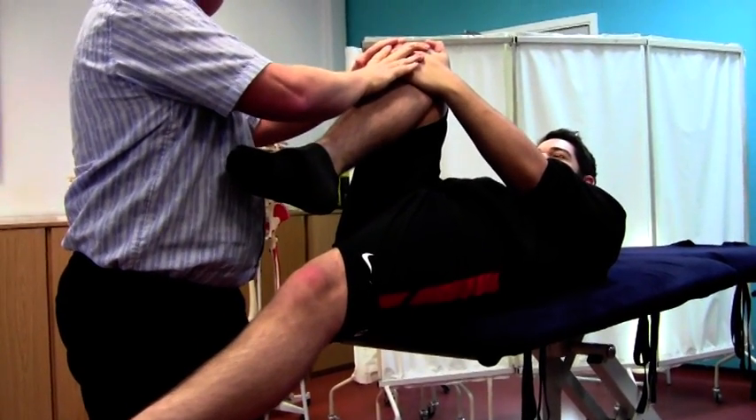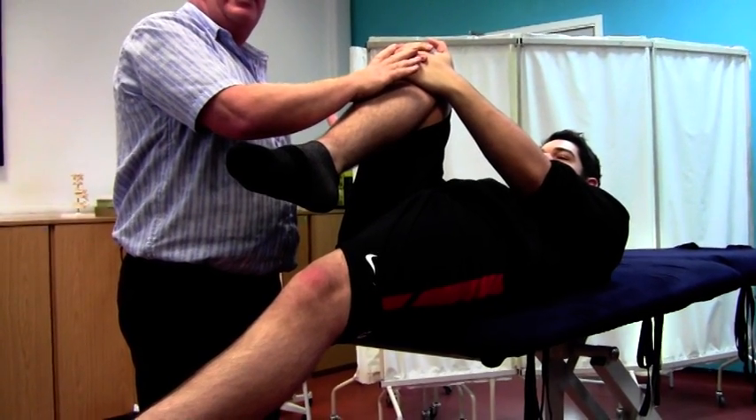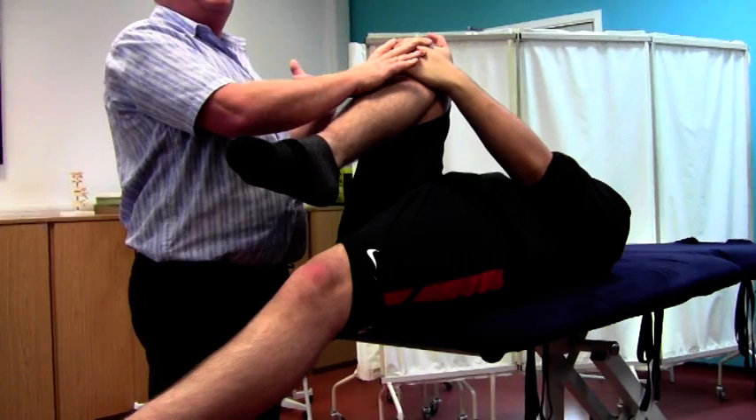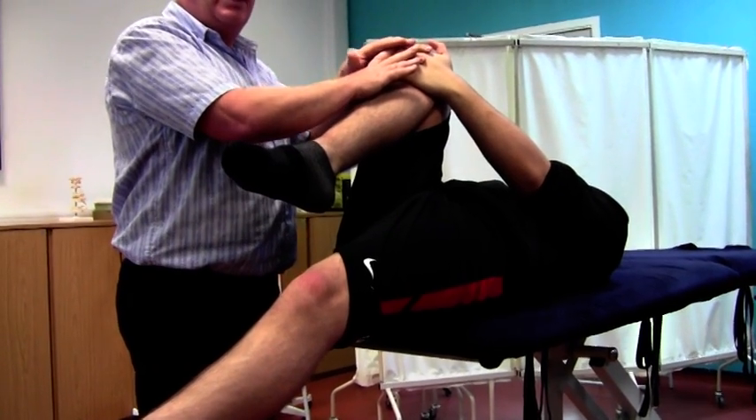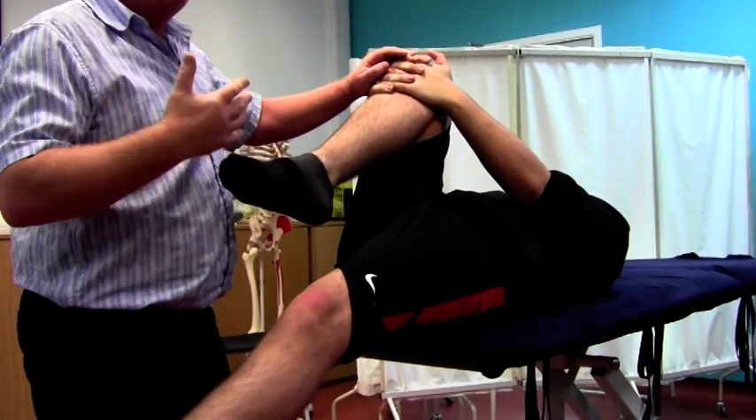Make sure that he keeps his knee there because that keeps stability in the lumbar spine. If he doesn't do that, he's going to put his back into real extension and possibly cause real problems. As soon as he's in this position, I can take control.